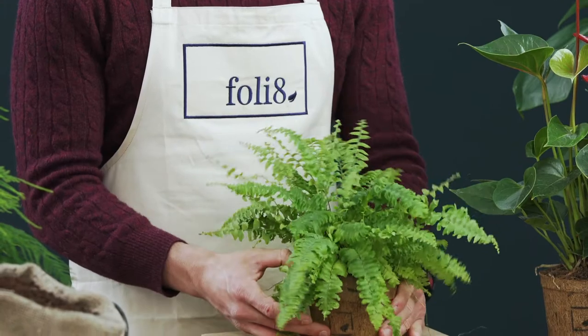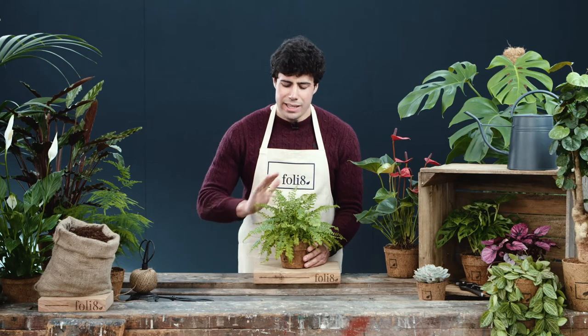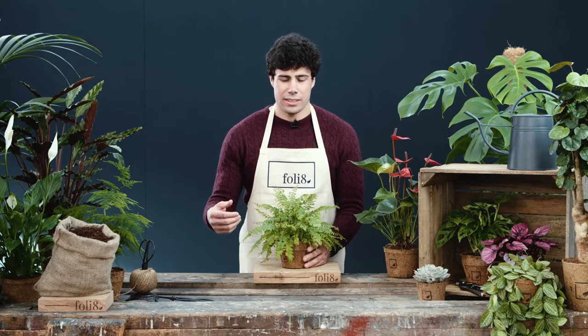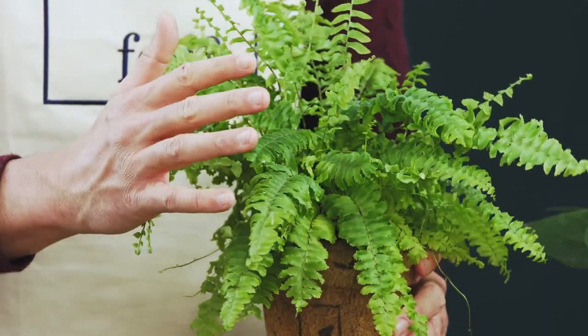If you would like to look after this plant at home, make sure you keep the soil moist at all times. It can really benefit from the occasional misting, which can stop the leaves going brown and keep your fern thriving for a long old time.